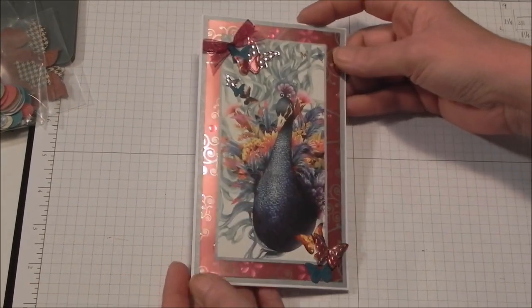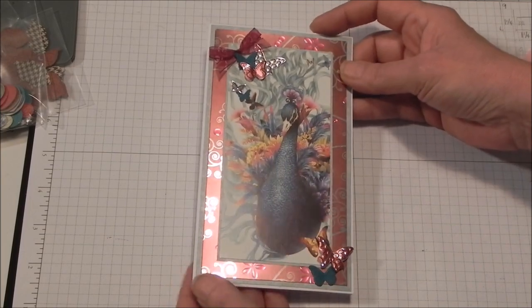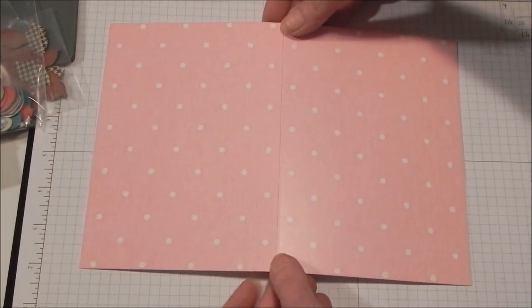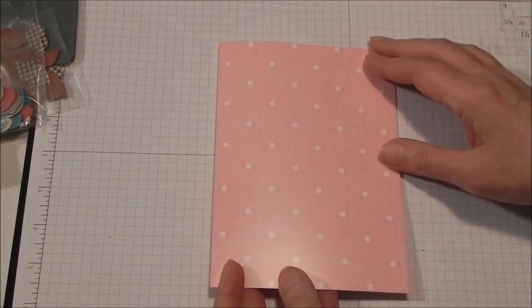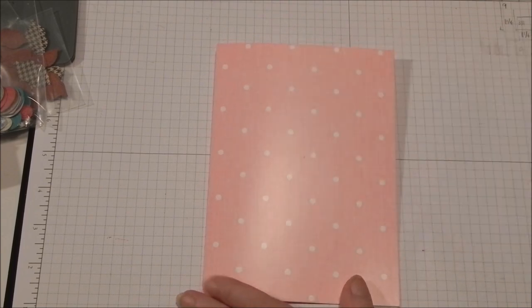Now I want to talk about the sizing of the card, because a lot of you don't make your own card bases — you pre-buy. This ended up being four by seven. What I've got here is a pre-bought five by seven card base, and the easiest way to recreate the proportions is to do a cutaway. I'm going to cut off an inch of the front, and this way I've got a four by seven to work with.